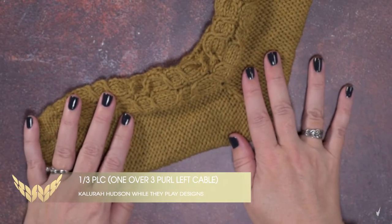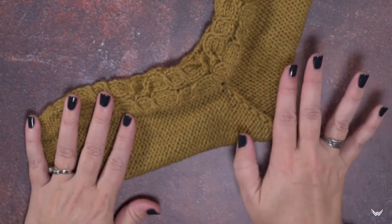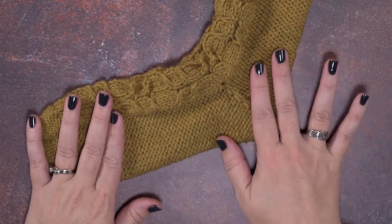Hi guys, this is Clara Hudson of Well They Play Designs, and in today's video I'm going to be showing you how to create a 1 over 3 PLC, or a 1 over 3 purled left cable.